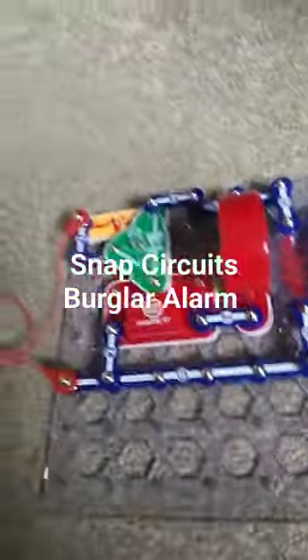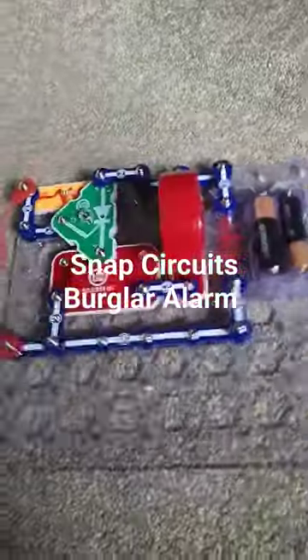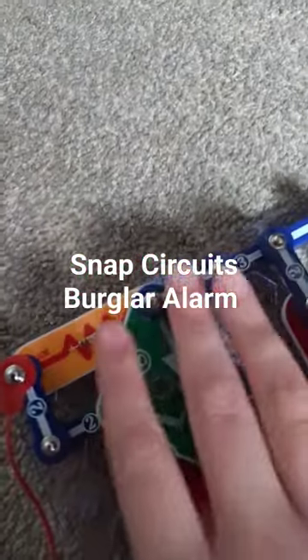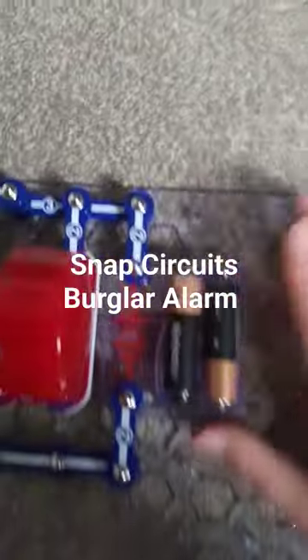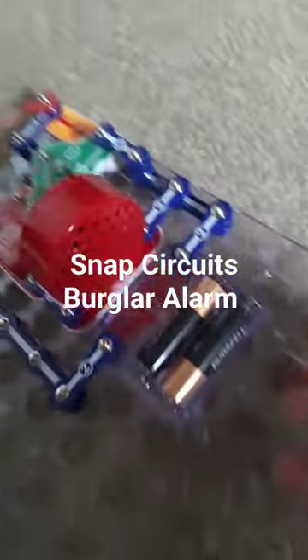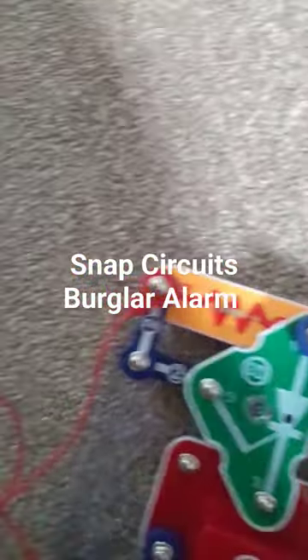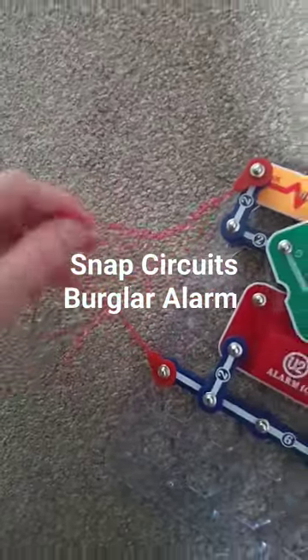This is my little burglar alarm I made out of snap circuits. This is the alarm panel — I'm not sure what that piece really does. These are the little wires, batteries obviously, and this thing right here is the speaker. This right here is the red wire.